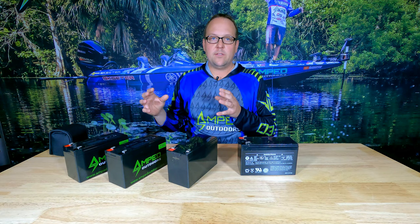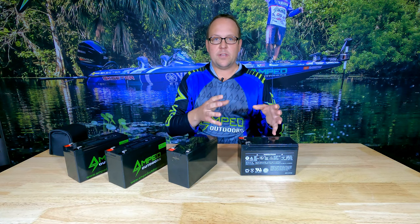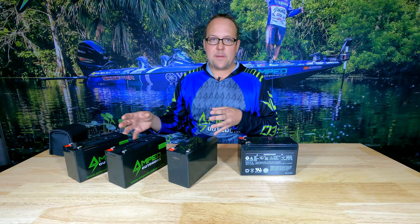We're going to explain how fishing electronics draw power, and we're going to take a look at batteries and explain the voltage of a battery pack and how they work.